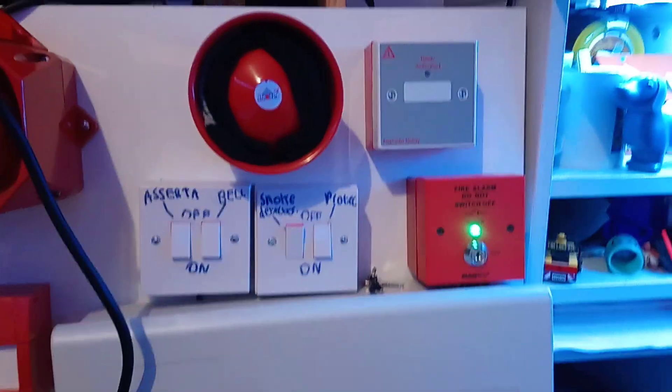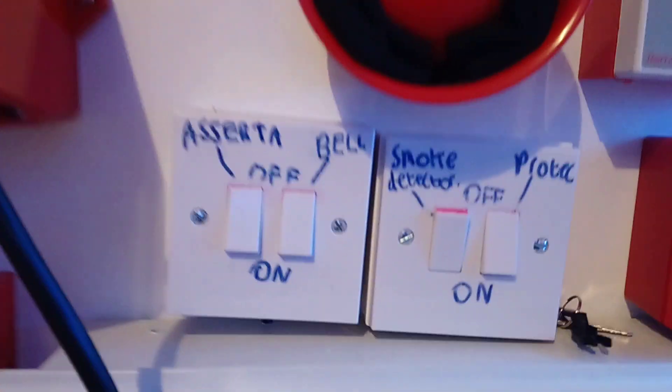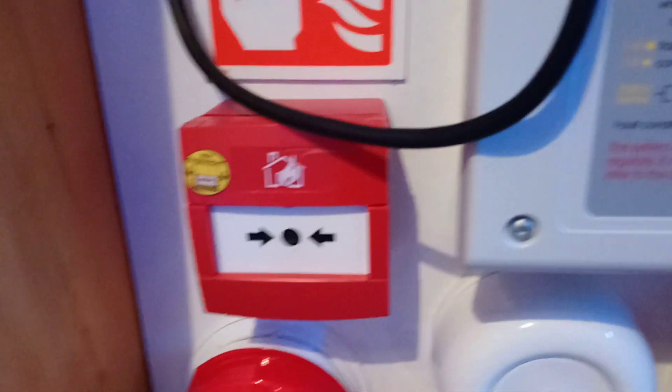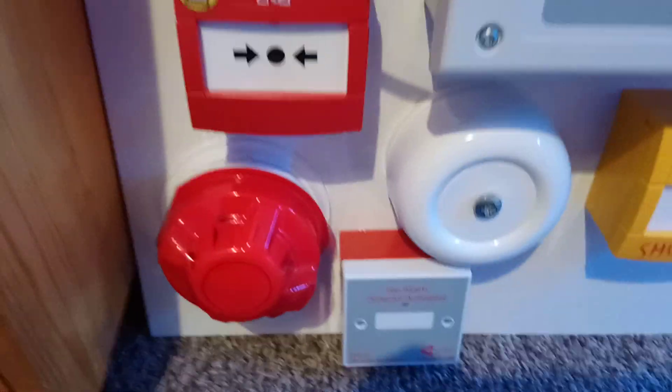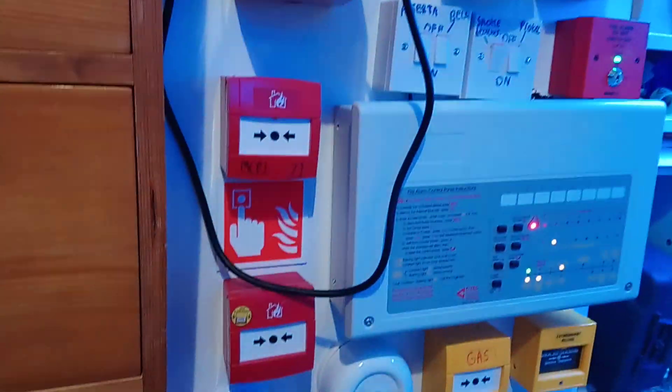Hello everyone, just a very quick video today to show a few changes to the system. I've changed the switches, I have changed the call point here to another KAC with resettable elements, and I've now got an Apollo bass sounder which does work. Anyway, I will be doing some more system tests showing how the system works in other videos, so thanks for watching.